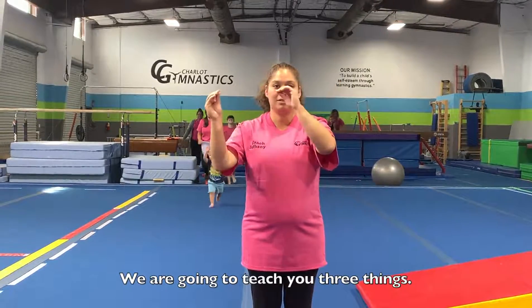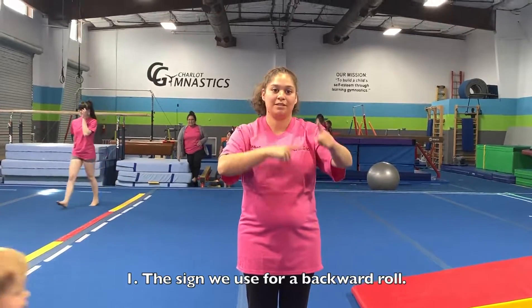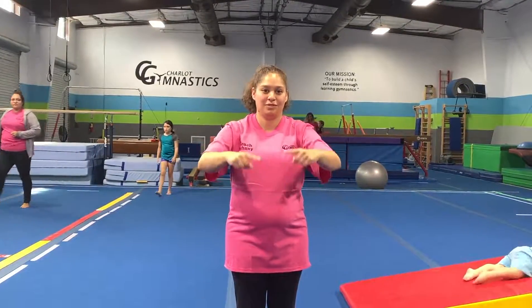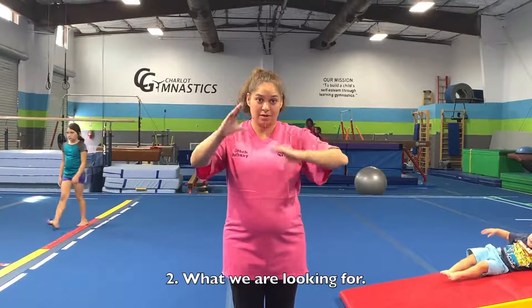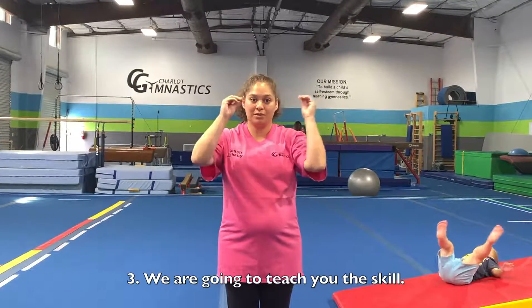We're going to teach you three things. One, the sign we use for a backward roll. Two, what we're looking for. Three, we're going to teach you the skill.